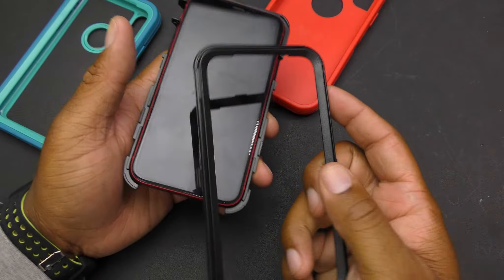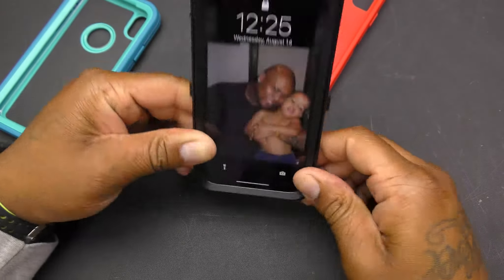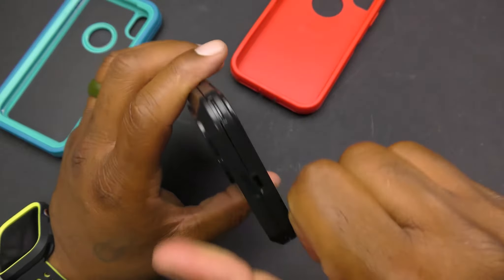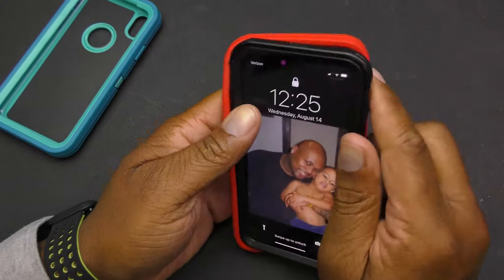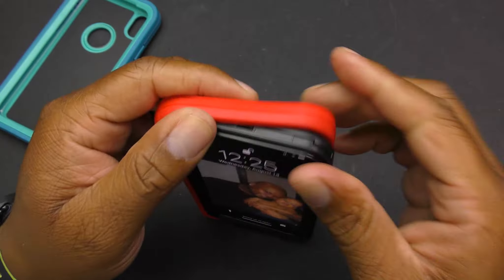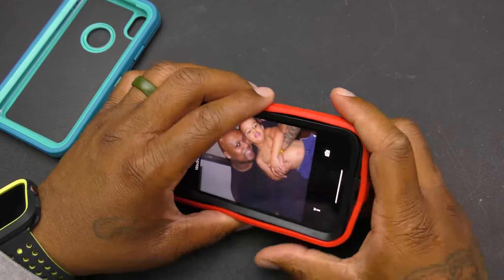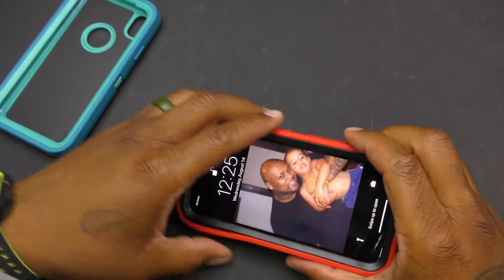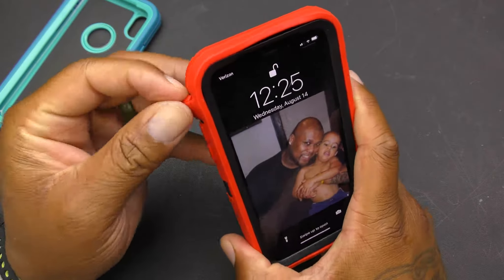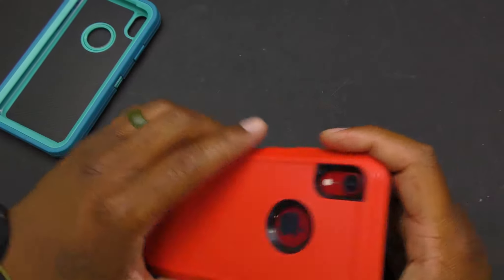Put the inner case back on, make sure you snap all the spots in so it's secure. Then take the outer case and put that back on, securing it all the way around, making sure there are no pieces sticking up.